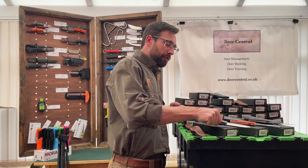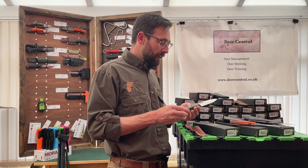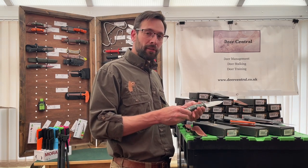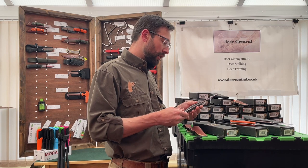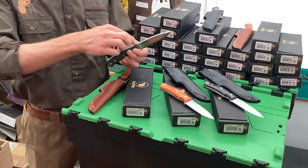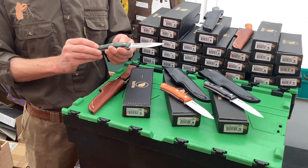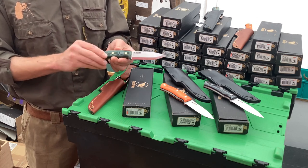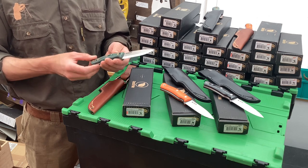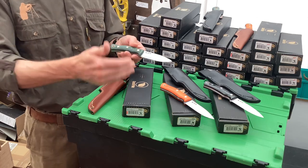In terms of why I think this knife is worth the money - they are well-made knives, made in Europe, durable and strong. The blade tang goes all the way back through the handle itself, and they are solidly built to last a lifetime.